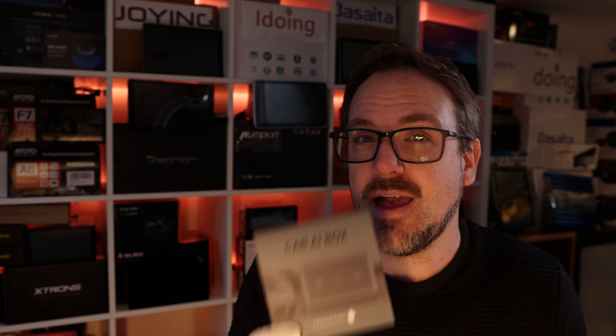There's one other significant benefit: if your car is only wired CarPlay, this is going to give you wireless CarPlay. And if you don't have Android Auto but you do have Apple CarPlay and you want Android Auto, this will also give you Android Auto on your Apple CarPlay car.